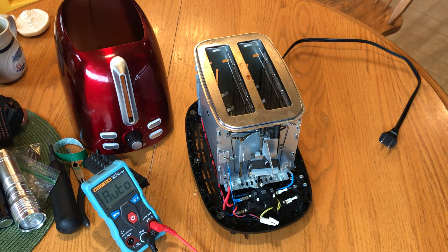Hello DIYers, this is Tom Luke. I thought I'd show you how a toaster works.